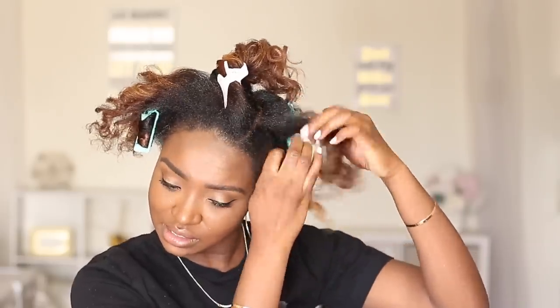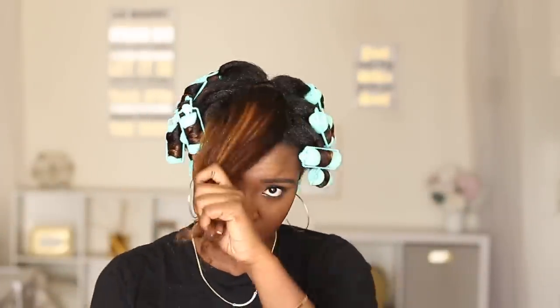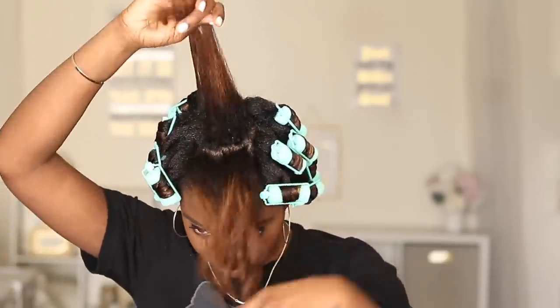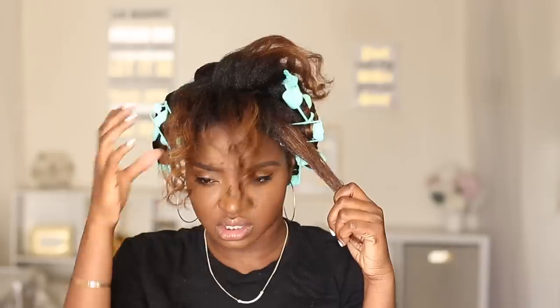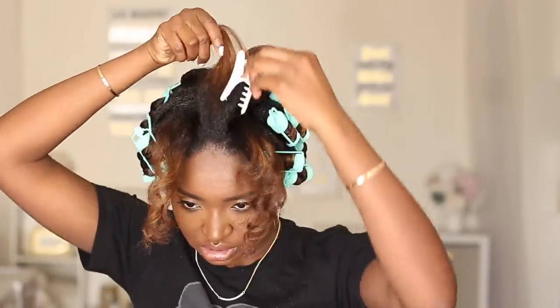I just need to make sure it can dry because I have to go to church later — I need to look decent. For the front section I always get to this point and split it in half going this way. I'll leave that in the back and work on the front. I'll try to split it to see how many I can do in the front — looks like I can do three, so that's what I'll be doing. I always clip off the middle one.